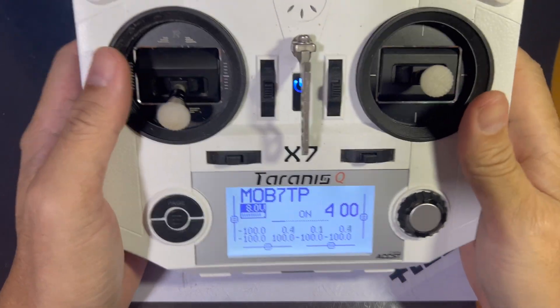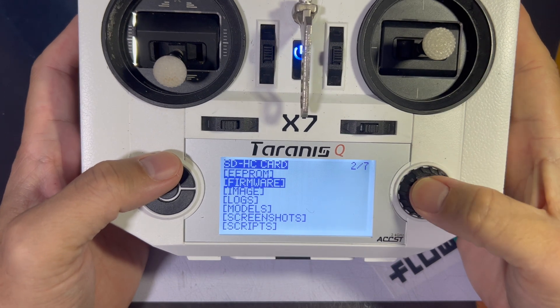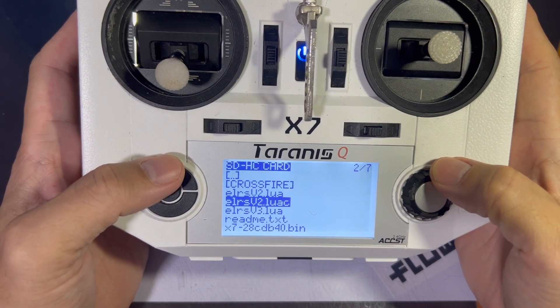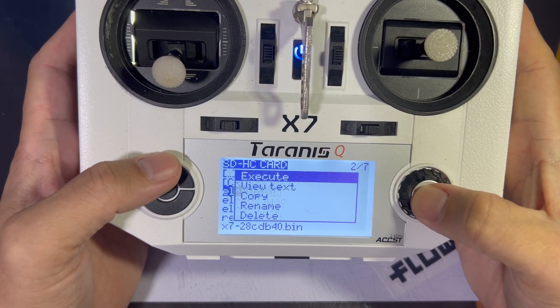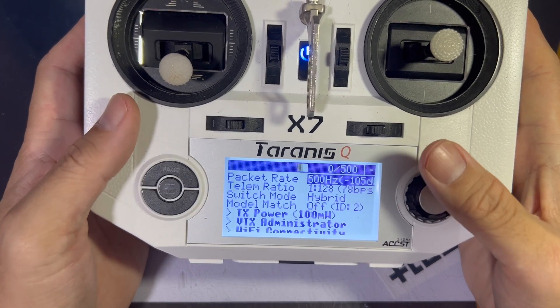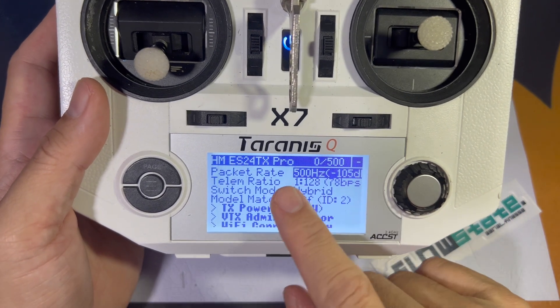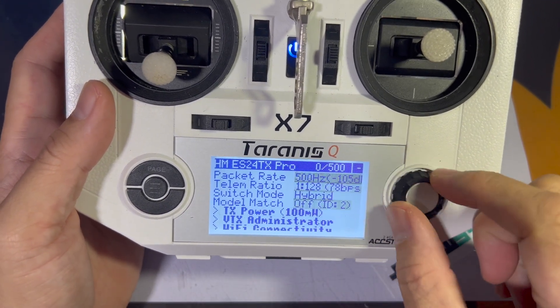Then we're going to get our radio ready. ExpressLRS on radio uses Lua script — it could be the Radiomaster Zorro, it could be the Radiomaster TX-16s, or any ELRS modules that you have; they all use Lua scripts. So if you look at my settings, it's set to 500Hz.